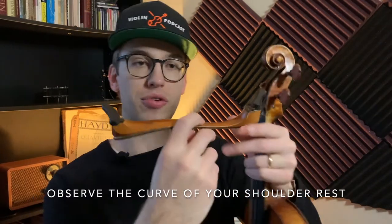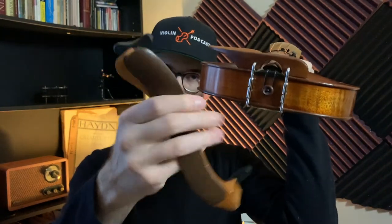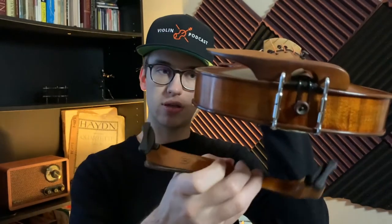You'll notice that you want to make sure the shoulder rest is curved downwards and that the longer side is away from you. What that means is that when you put the shoulder rest on, the shorter side is going to be near the chin rest and the longer side is going to be away from you. That way the longer side fills in the gap between your instrument and your shoulder, so you get a good support system.